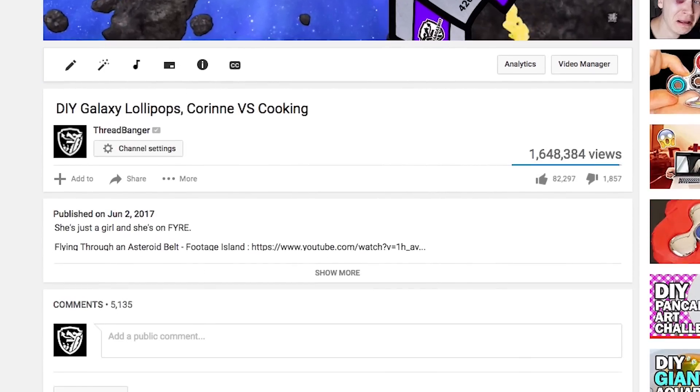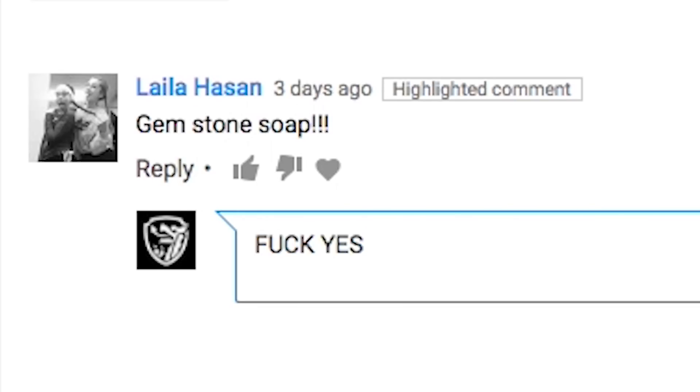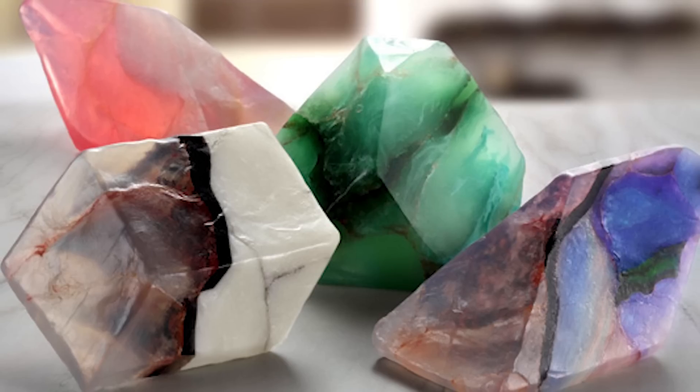Woo! How long has it been? Only five seconds. This sh** is strong. Today I'm trying a project suggested by Lila and Dark Star 101. Gemstone Soap.